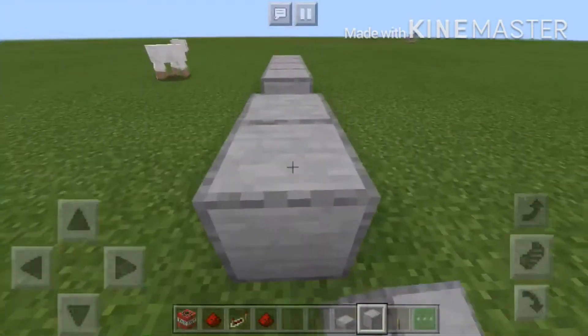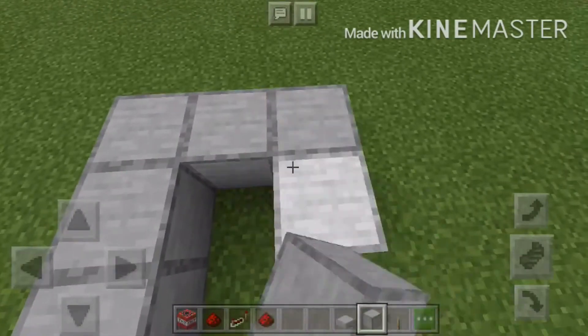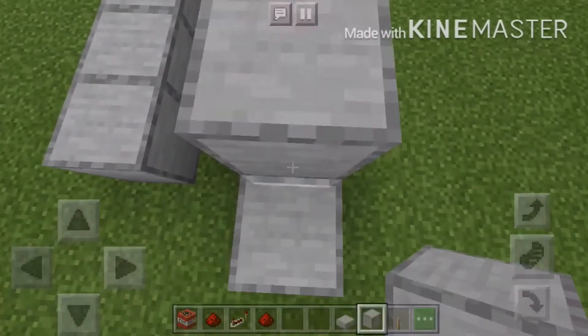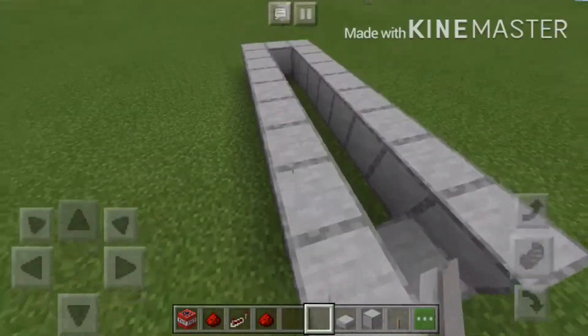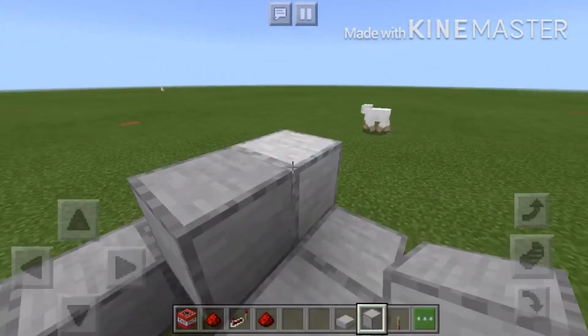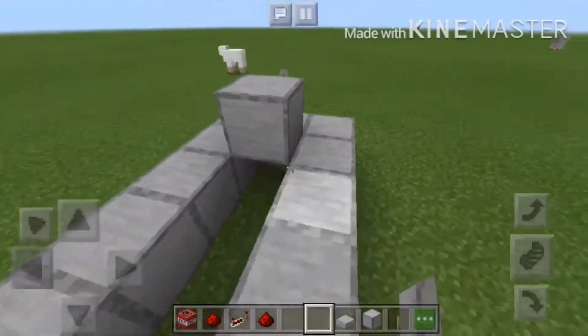So, whatever leg you want, like I just want to do it long, like this. Then after that, you have to slowly add it, then you go here, then put this, then I put waffle.